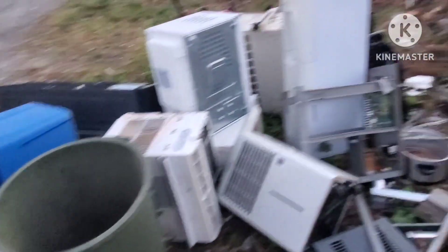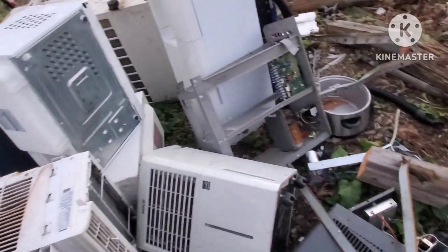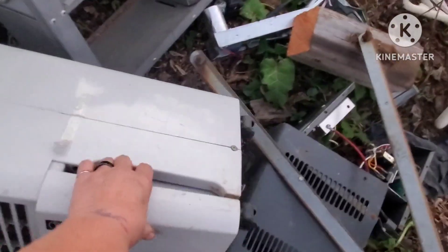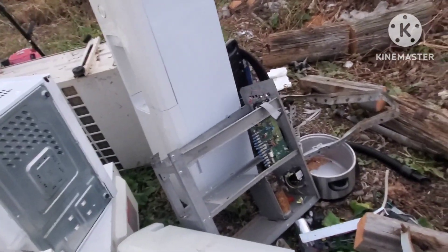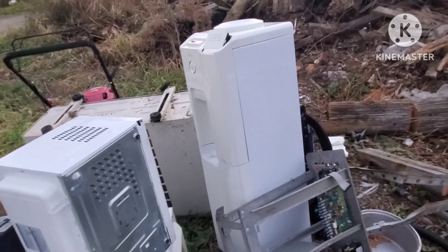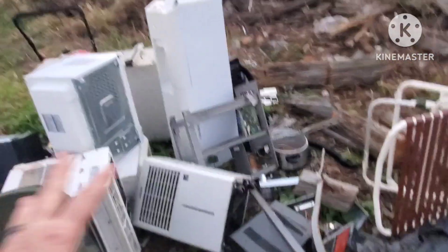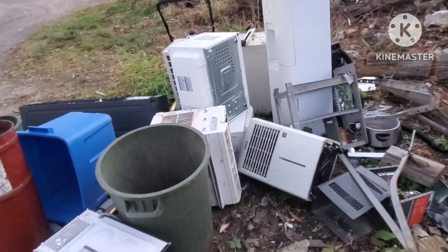We've got three microwaves to open up, and then a dehumidifier, and two coolers. The coolers don't take long - they're pretty easy, but there's nice chunks of copper on them. I'm hoping to get this mess cleaned up before the weekend if I can get it done tomorrow, as long as nothing comes up - and I always say that.